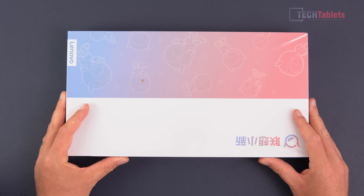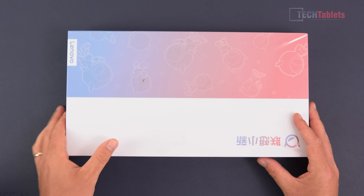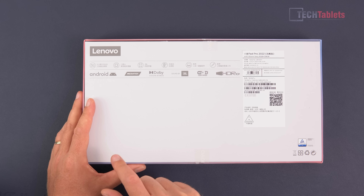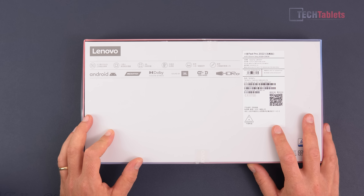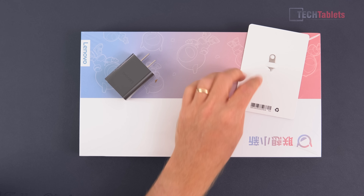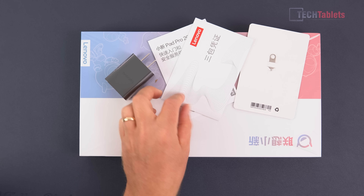There's also an optional keyboard and stylus, which I don't have here. This is the import version I got from a company called GizTop — it's called the Xiaoxin Pad Pro or Pad Pro 2022 edition. The box confirms HDR10+, Wi-Fi 6, JBL sound, Dolby Vision, Dolby Atmos, and the MediaTek 1300T chipset. Inside the box we get a 30W power supply that charges it in just over an hour, a microSD card slot tool — there's no SIM support — and some paperwork in Chinese.